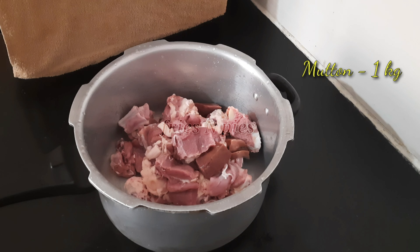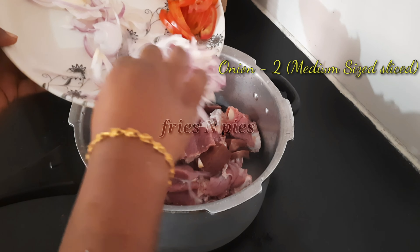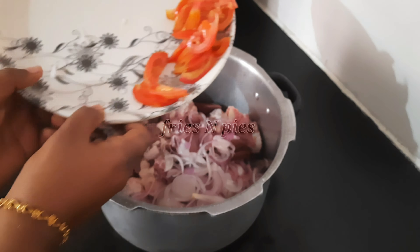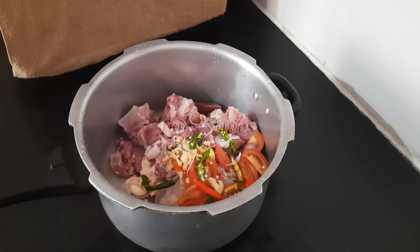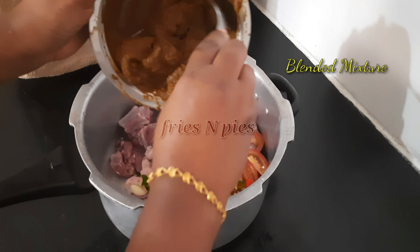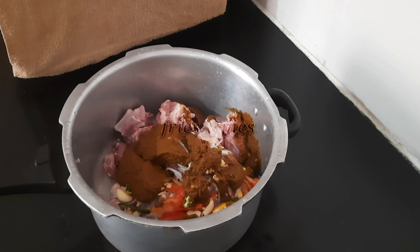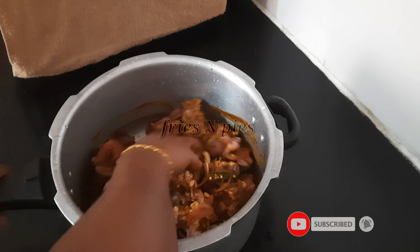Add mutton to a cooker — here I took one kg of mutton. Then add two medium-sized sliced onions, one medium-sized sliced tomato, about 10 garlic cloves, 4 half-slit green chilies, and a small piece of chopped ginger. Then add the required salt and the blended spice mixture.